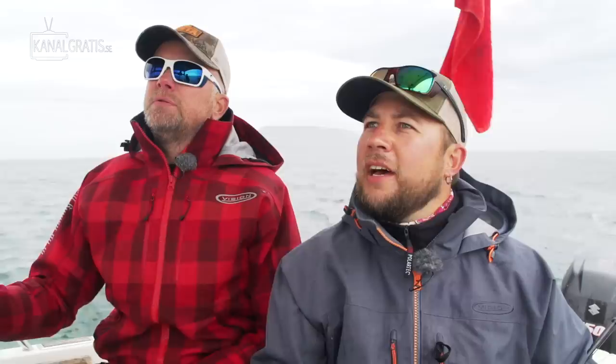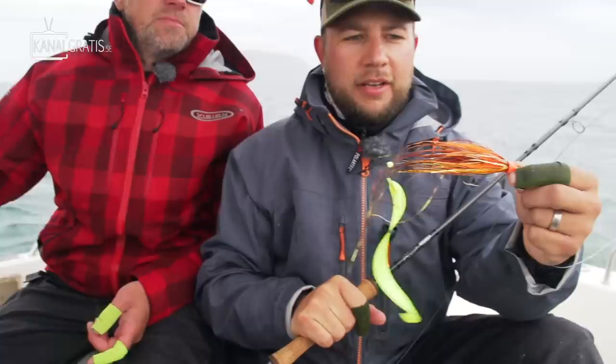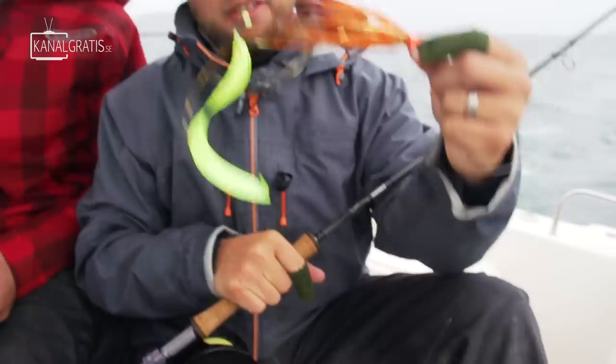We're going to fish them with the gear we use for coalfish — just a heavy 12-weight rod, fast sinking heads, 50-pound running line, and big flashable flies with some cone heads and a big wiggle tail. See if they want to chew on this. Yeah, that's cool, let's give it a try.